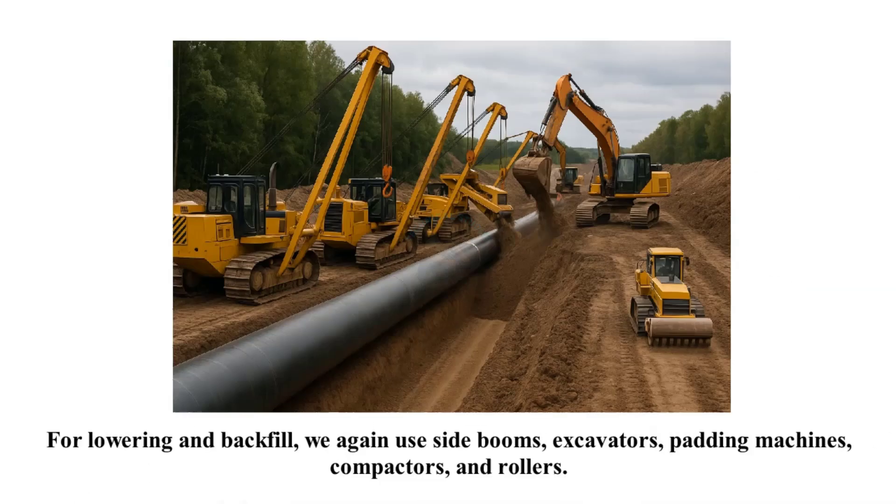For lowering and backfill, we again use side booms, excavators, padding machines, compactors, and rollers.